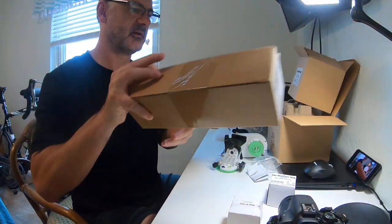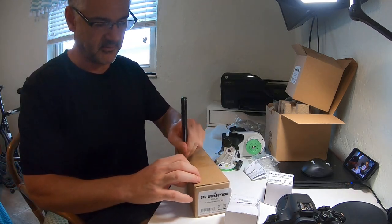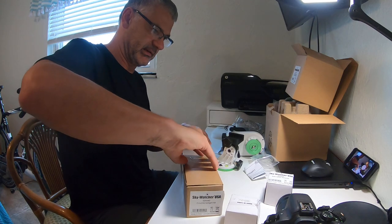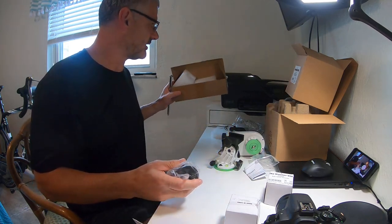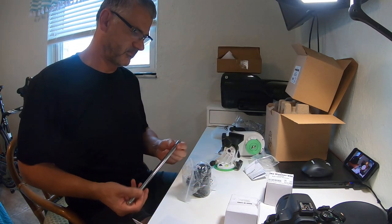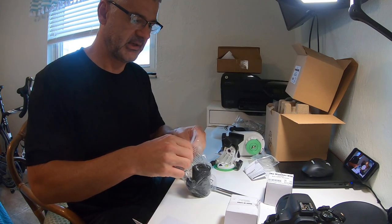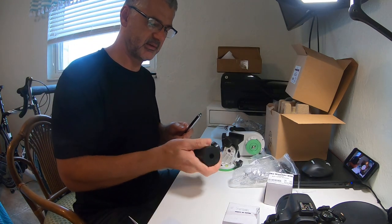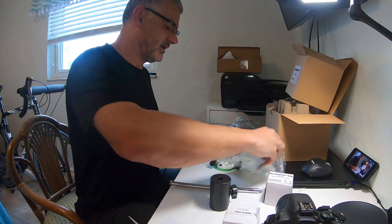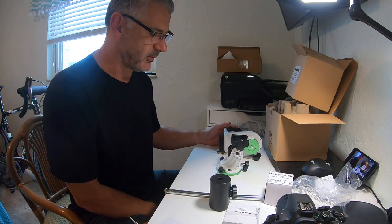And then finally, one last piece of the rig will be the counterbalance. Again, pretty high quality looking piece of hardware. The counterbalance itself looks like it's well made and it doesn't look cheap at all. So my overall impressions of this setup are that this is going to be a pretty high quality piece of equipment.